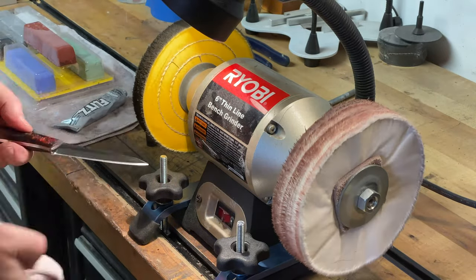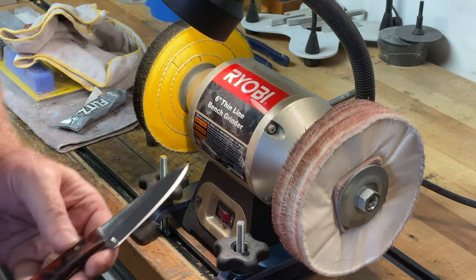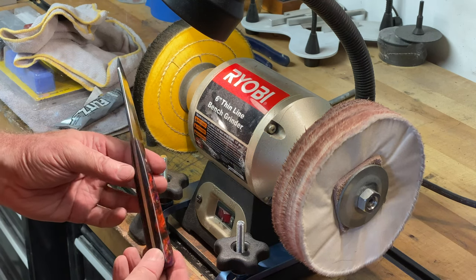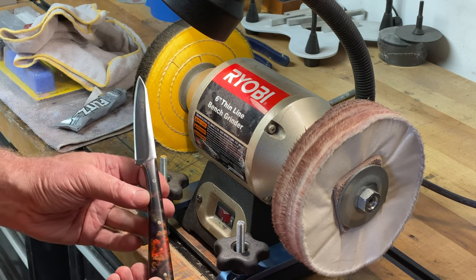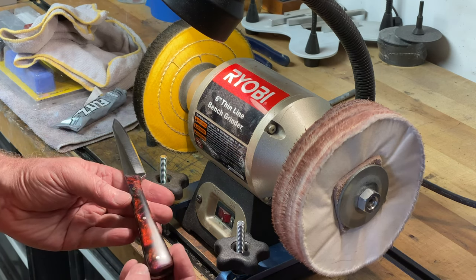Wipe it all off and we have a beautiful, shiny epoxy resin handle. I hope you all enjoyed watching my video today. Thanks.